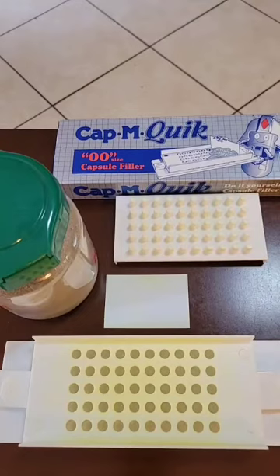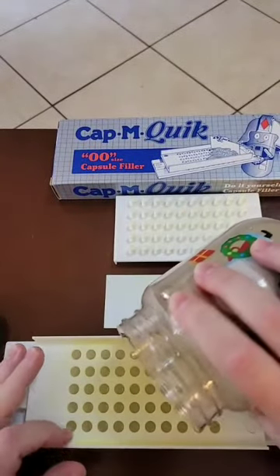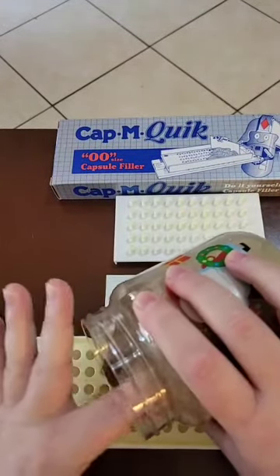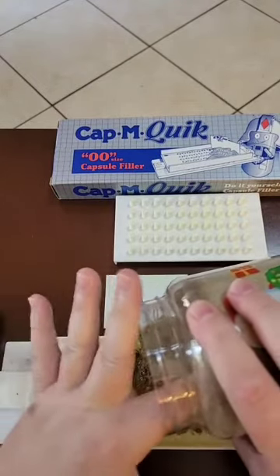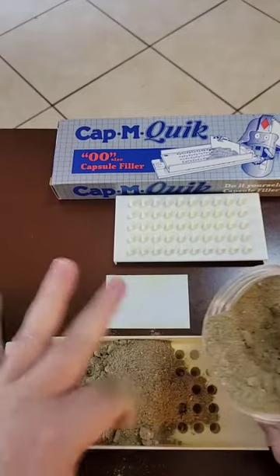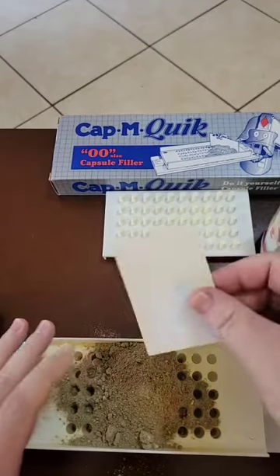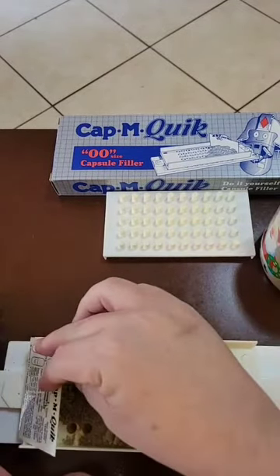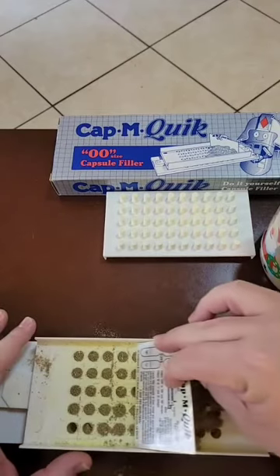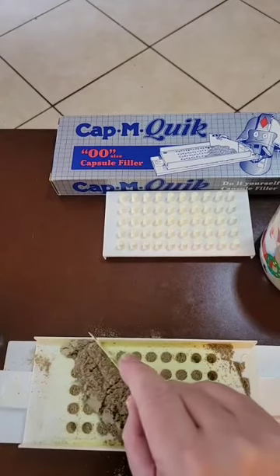Once you get all of the capsule bases in place, it's time to pour the herbal compound on top into the tray. Very gently pour your powdered herbs on top, making a big mound in the center. Then take the card that comes with the machine and swipe it back and forth — this fills up those capsules with the ground-up herbal compound.